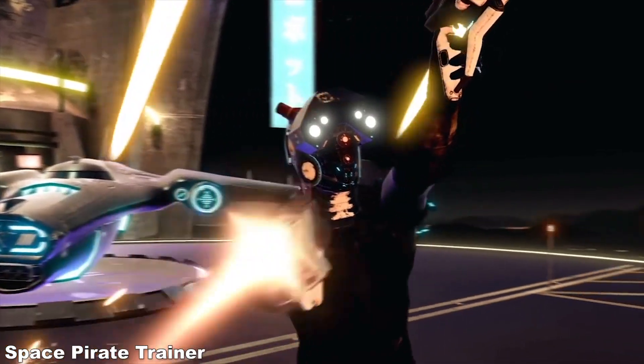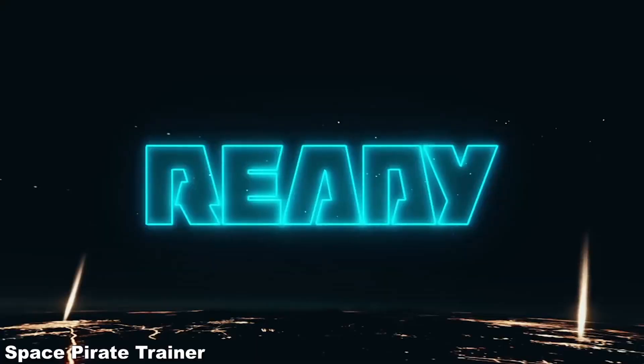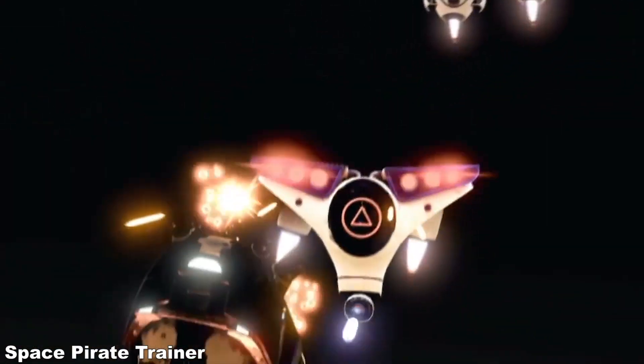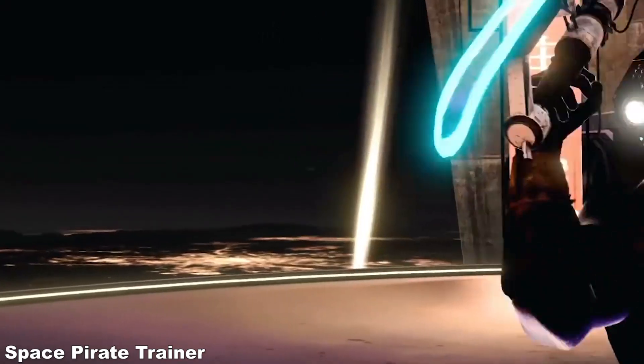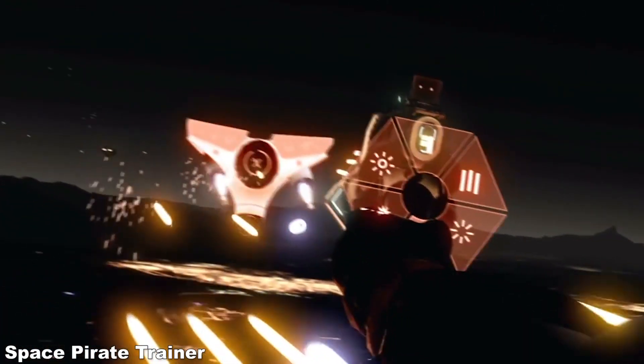I moved on to Space Pirate Trainer, and the experience was actually really, really good — almost like using the HTC Vive, despite the cables. It was on point. The tracking was very good, especially for the headset — moving my head quickly, there were no problems with tracking whatsoever. I also did not notice any ghosting, and the overall experience was pretty smooth.